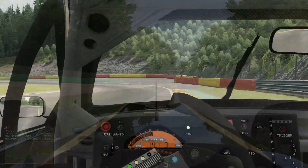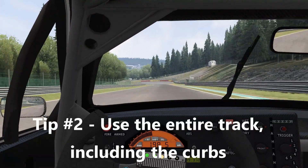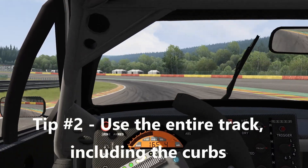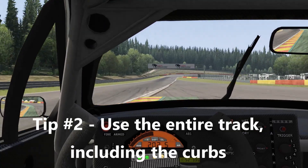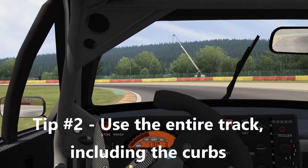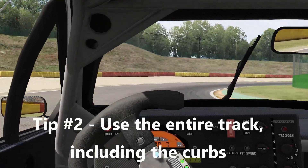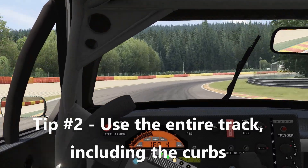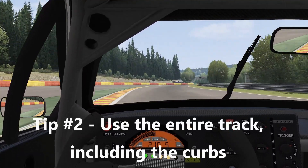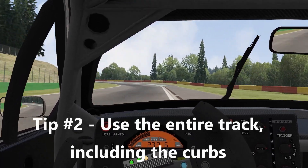Next up we're going to talk about using the entire track and most notably the curbs. We talked in the previous video about going generally outside to inside to outside in our corners — that's the fastest line. We essentially want to straighten the curve and make our turn as smooth as possible. Something we didn't stress in the last video is using the entire track including the curb. As you can see in this lap, I'm going well outside the track with one set of tires — intentionally, maybe exaggerated a bit for demonstration.